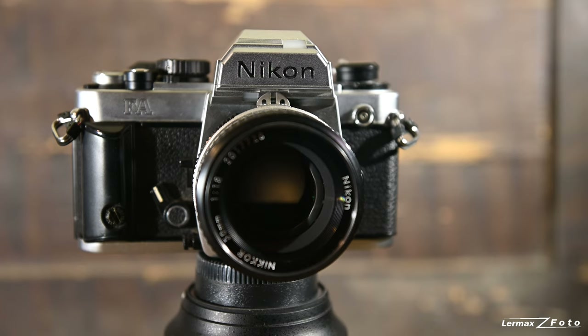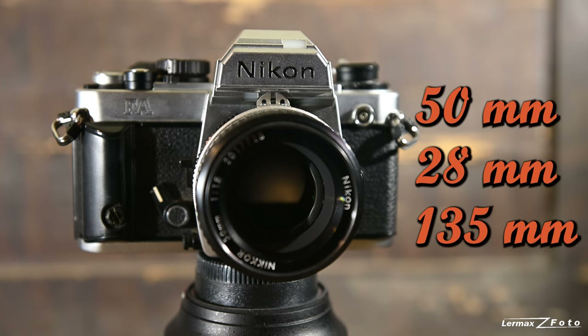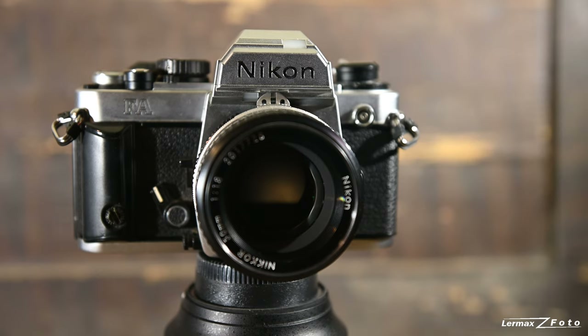That system — I think it was called AMP or something like that, I have to check — that matrix metering system came back later in the Nikon F801, which was the first really good semi-professional/advanced amateur camera. They got the same system, just further developed and built out even more.